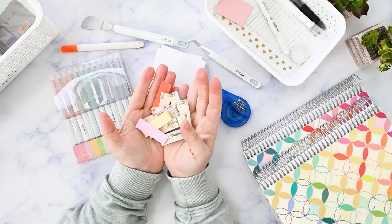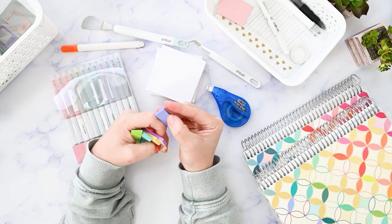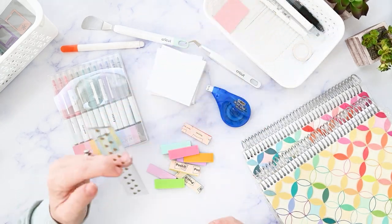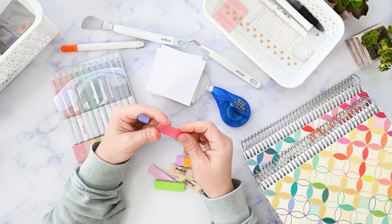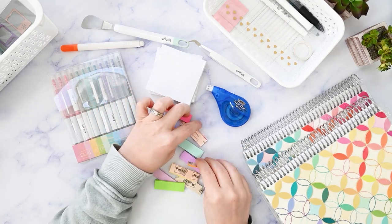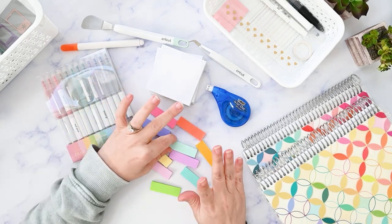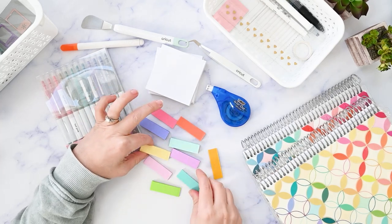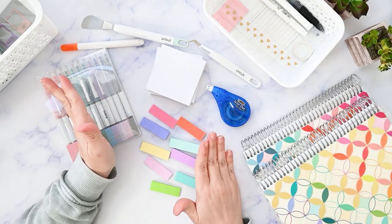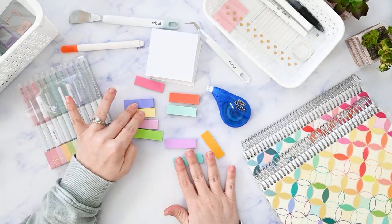Next on my list are these Post-it page flags. They're so tiny and cute — about two inches by a half an inch. They come in really cute colors as a set. I use these on my Kanban system and they're the perfect size for that. I love that they come in enough different colors that I can cover all the categories I need. These are definitely a must-have in my office and I'm going to be reordering them.